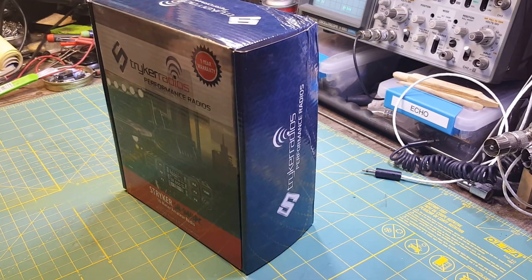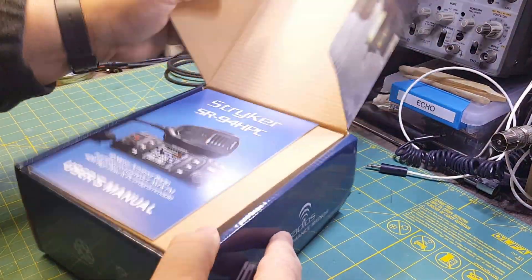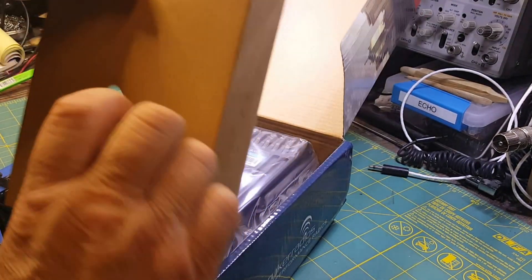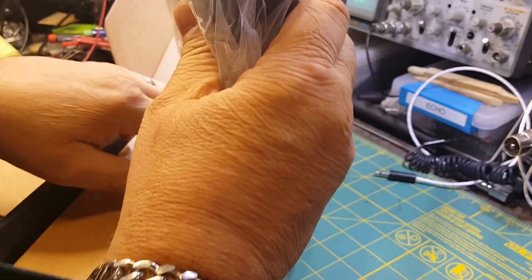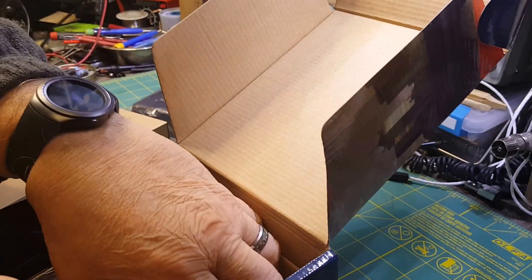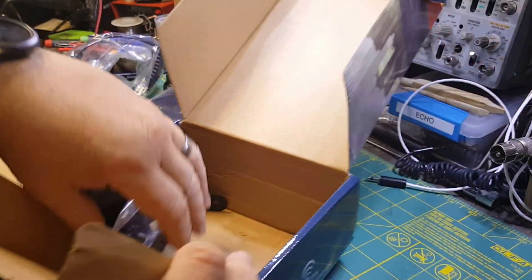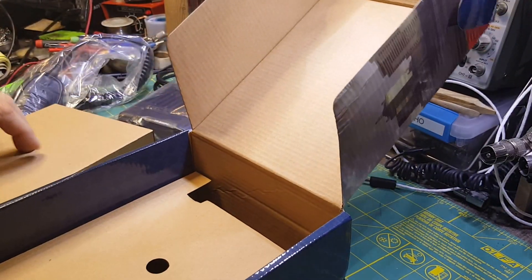So we're going to get started with that. As you can see, we have a brand new Stryker here. This is how it looks coming out of the box. We're going to go back and get our microphone. It does come — as you can see, there's your accessories and bracket, all mounted under there.